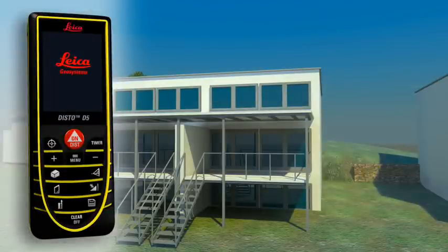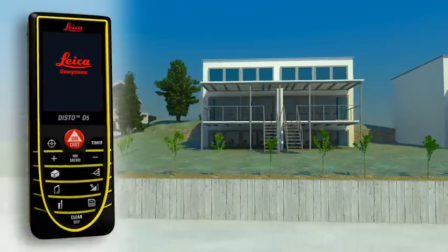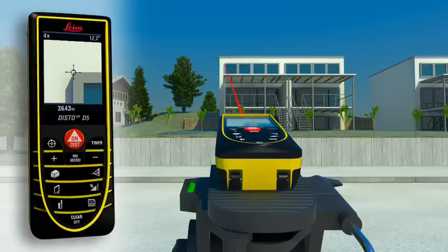Using the digital point finder and high resolution color display, you can aim at far off objects easily and precisely. The device gives you three different levels of zoom, making precise measurement of long distances simple, quick and accurate, even in bright sunlight.